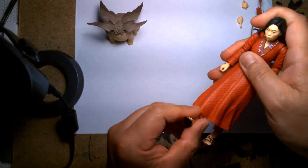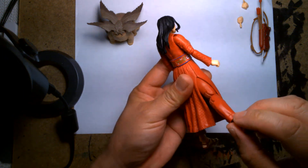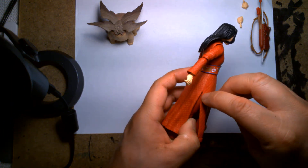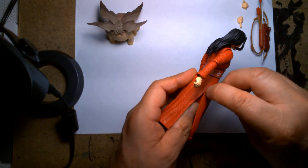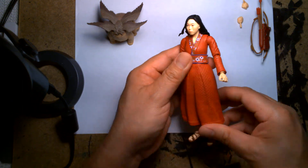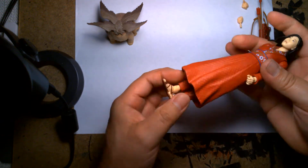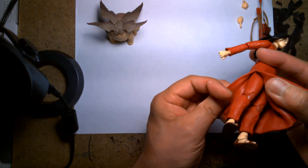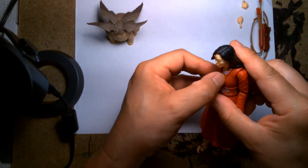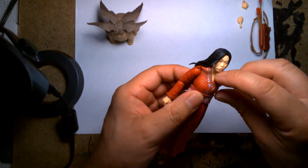There's a long slit on the side, so maybe that'll allow for some more movement — not really, it's kind of hindered. You could extend the slit by taking an exacto knife and cutting a little bit higher, but in all honesty I don't know how high this character needs to kick. Underneath the dress she just kind of has baggy pants.